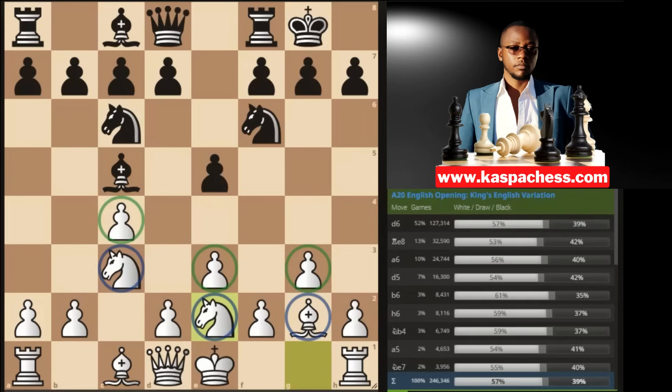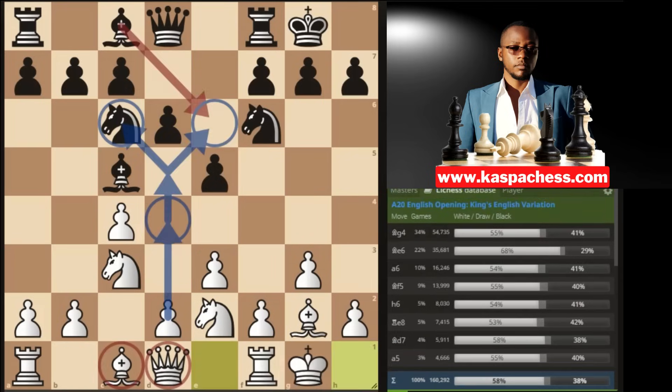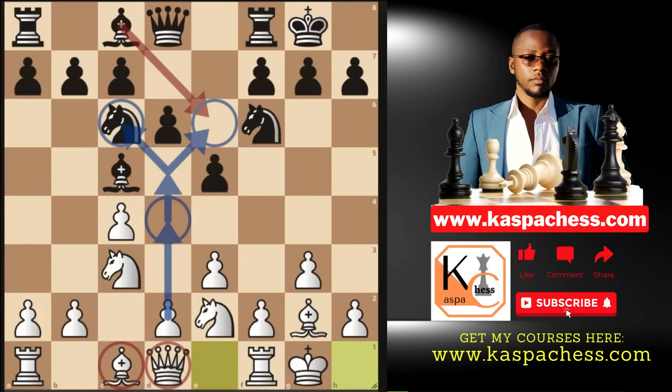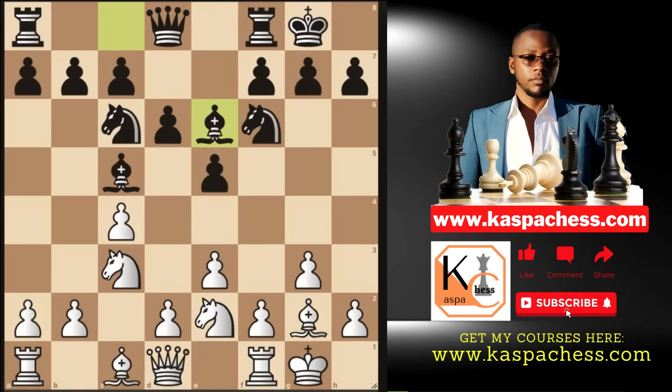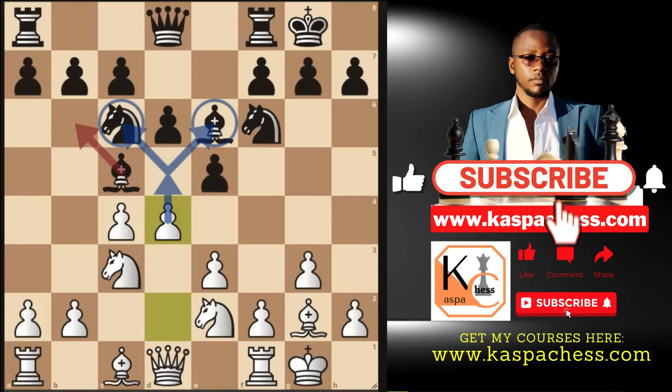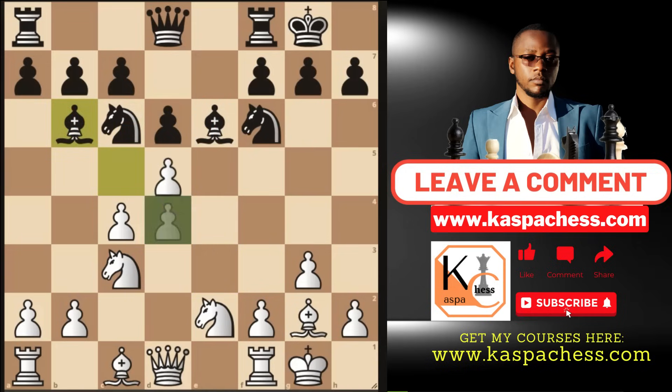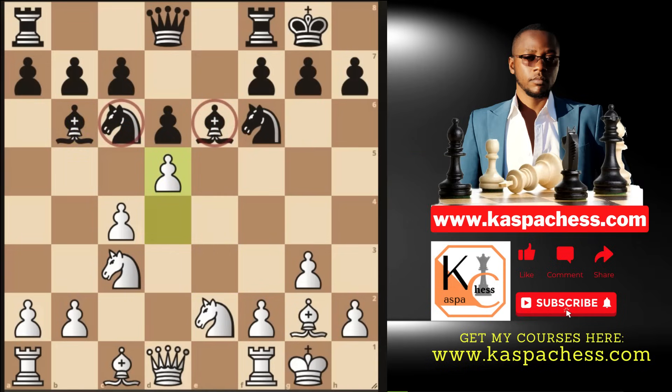This is called the Carl's Bremen system — a setup, not an opening. Going by top moves, pawn to d6 is most common, then you castle short. You can play pawn to b3 and bishop b2. Don't play pawn to d4 just yet — wait until the dust settles. There's one little trap: if your opponent plays bishop e6, you can go pawn to d4 attacking the dark-square bishop. Even if they take, you take back still attacking it, assuring you win one of those pieces.